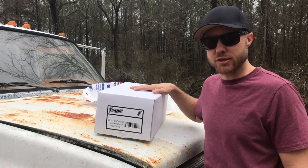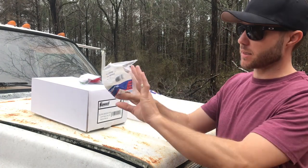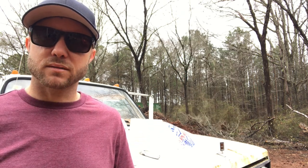I picked up a new HEI distributor, some 12-gauge wire, some timing tape, a new melonized gear, and some miscellaneous electrical connectors. I paid about $80 for this distributor from Summit Racing. I tried looking around at junkyards, on Craigslist, Facebook Marketplace — everybody wants 40 or 50 dollars for an old beat-up distributor and I have no idea what kind of condition it's in or how long it's going to last me. I got this brand new one with a warranty for about $80.